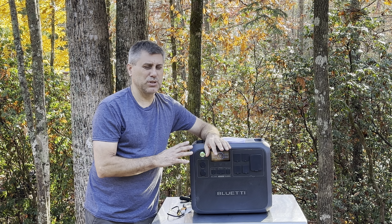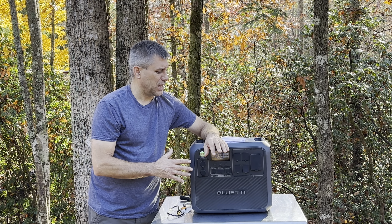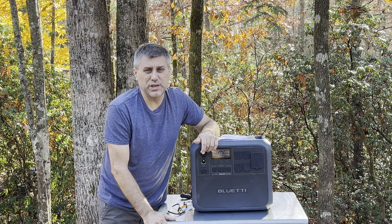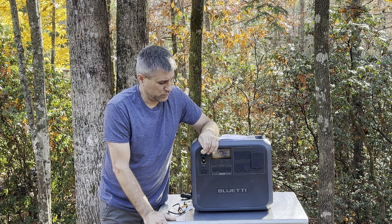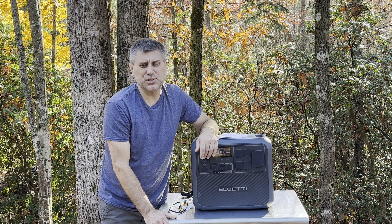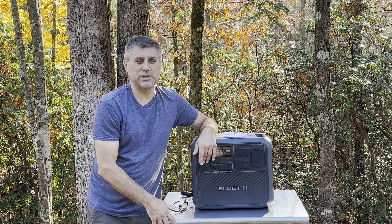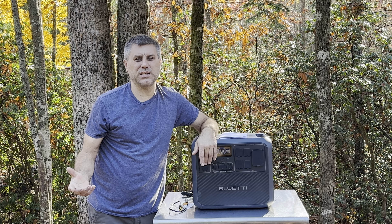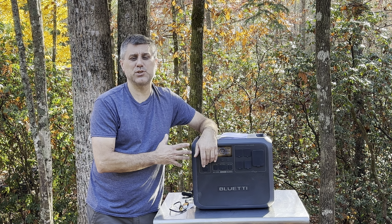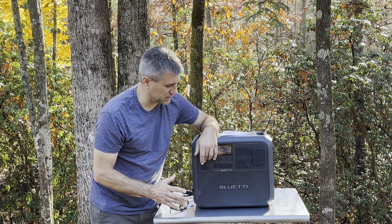On the DC side it was a little bit lower than I wanted, but still acceptable. If you're going to run DC — say a small refrigerator or freezer — this thing will run it. My biggest concern was whether the compressor would kick on enough during the night or whether it would shut off trying to save power, but it does not do that on this one, which is a very big positive.